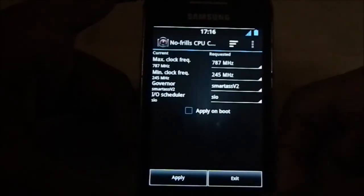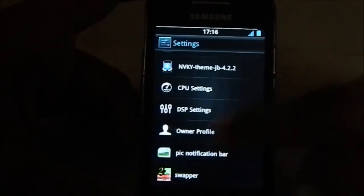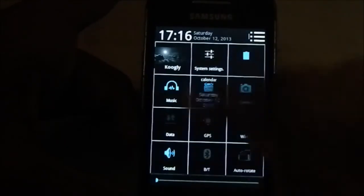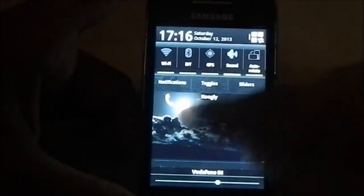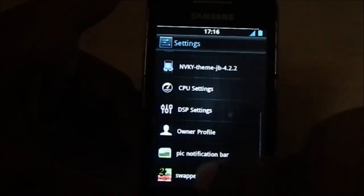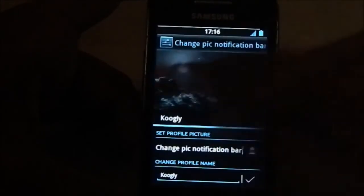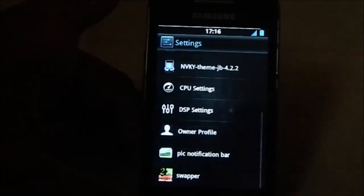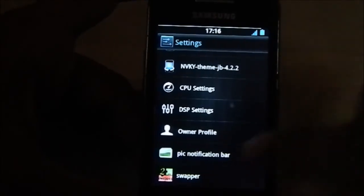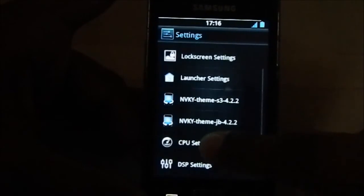You can overclock the device if you have the right kernel. DSP settings and profile options are where you can change the profile background picture and give it a name. The notification bar picture I showed earlier can be changed here. The ROM also has a Swapper built in if you want to use it.